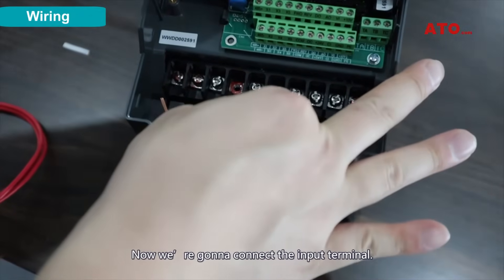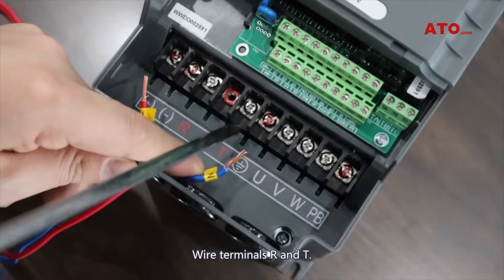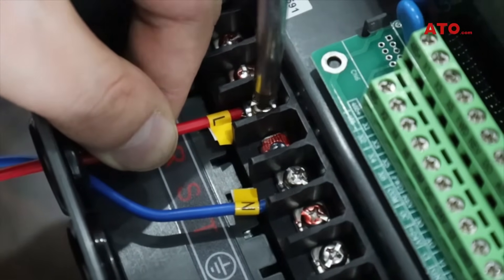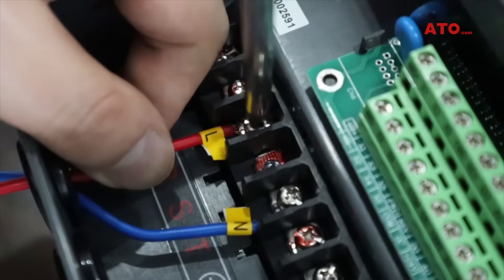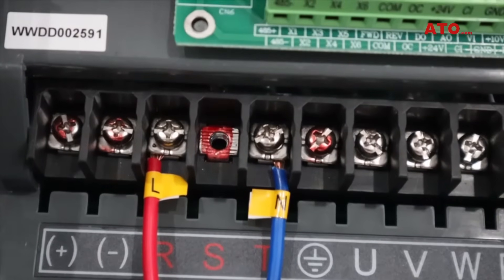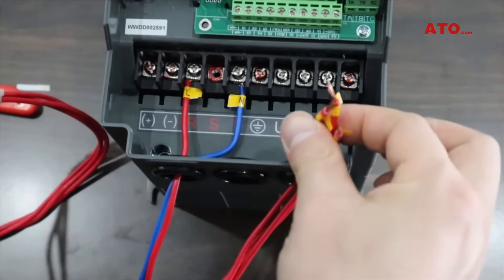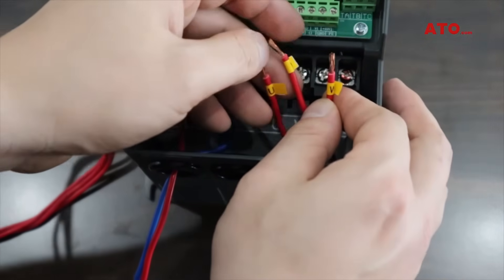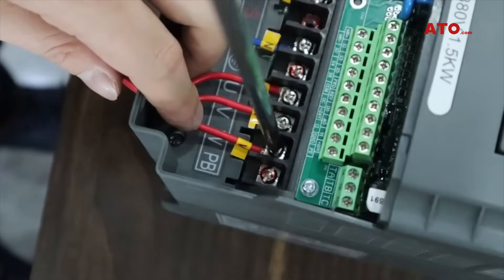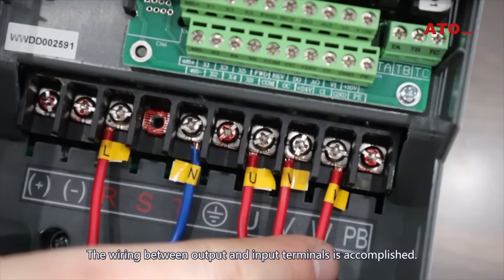Now we are going to connect the input terminal to the motor. The wiring between output and input terminals is accomplished.